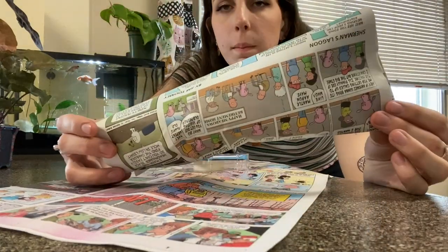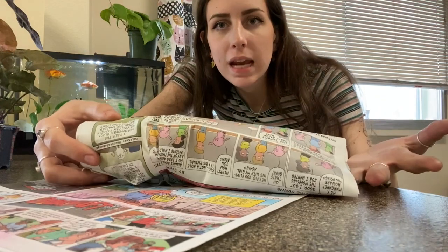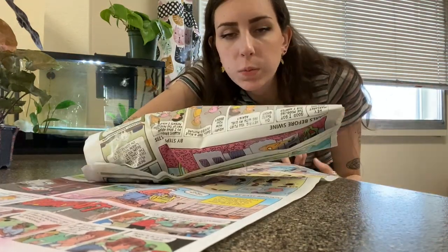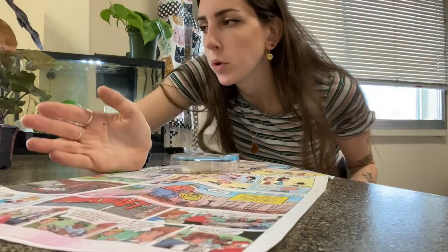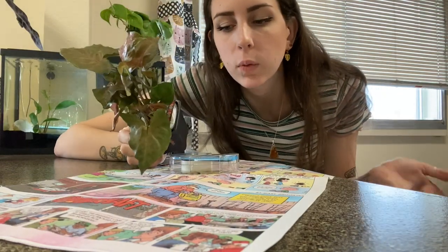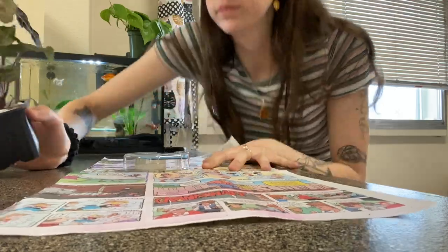Once the plant is wrapped in newspaper, when I lay it down in the box I'll make sure there's crumpled newspaper surrounding it so that it's not flying around — it has something to keep it in place. I'll go ahead and demonstrate one more time with the strawberry syngonium so you can see again how I like to wrap it in the newspaper.